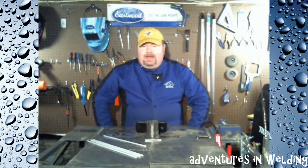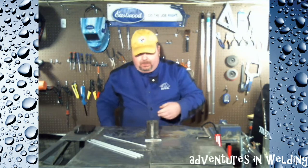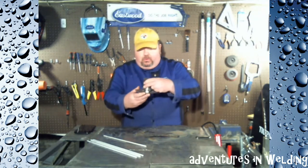You are traveling through another dimension — a dimension not only of sight and sound, but of mind — a journey into a wondrous land of imagination. Next stop: the Welding Zone. Hey, welcome welders! This is episode number 54 of Adventures in Welding, and as I promised a couple episodes ago, today we're going to weld pipe on the plate, like if you were making a flange.